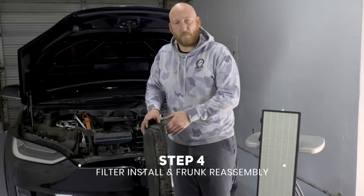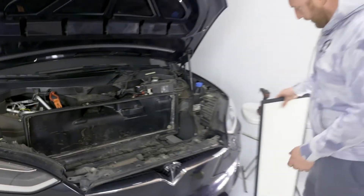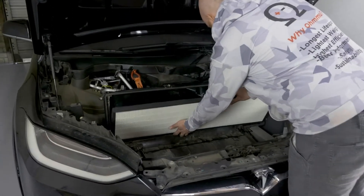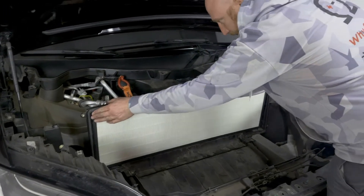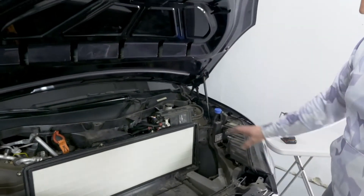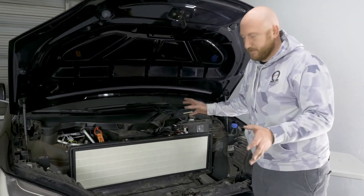Now that you've got the filter out of its housing, we can go ahead and put the filter housing back in place without a filter for now. Then bring in our filter, set that down inside of the housing, and slide it in. You'll feel the foam around the edge fills in the gap, and now you're good to go. We'll reverse the process and reinstall everything, and then your filter has been replaced.